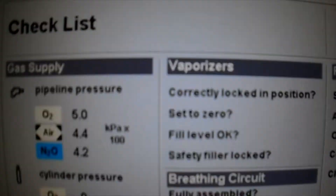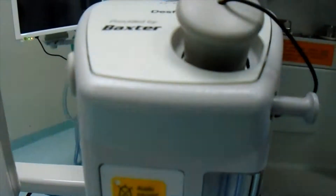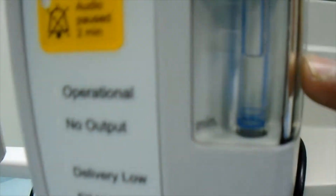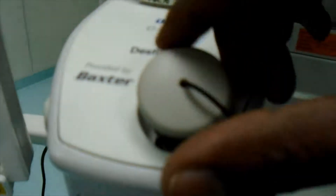Set to zero fill level. We will make sure that it is set to zero — you can see the fill level. And then it is saying safety filler locked. This is the safety filler, so we have to make sure that it is locked. It is locked.